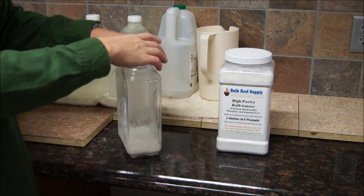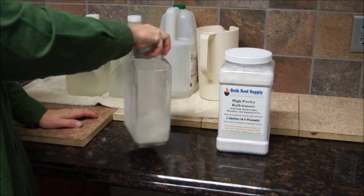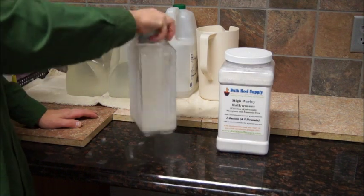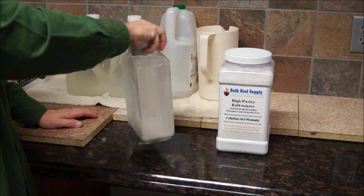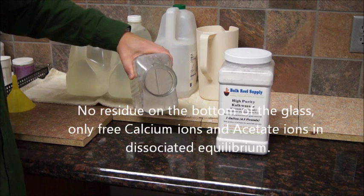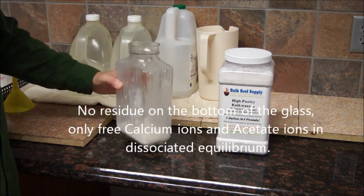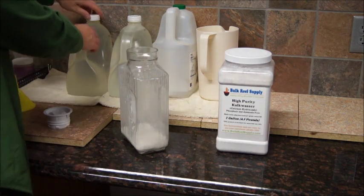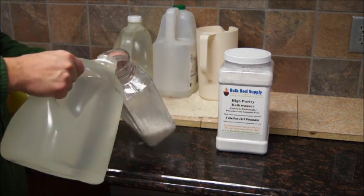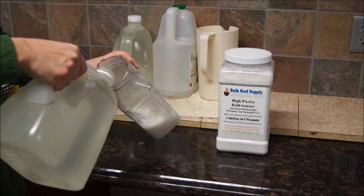I'm going to mix this up a little bit — it goes into solution very, very quickly. Notice I'm not going to shake it excessively; I don't want to introduce a lot of CO2 bubbles and cause it to precipitate. However, with the vinegar, it won't do that, if at all. See, it looks really nice — it's all clean, there's no precipitate left at the bottom. Now I'm going to add my RODI water. I have two one-gallon jugs here, so it's already measured out, which makes it easier especially for the sake of doing this video.